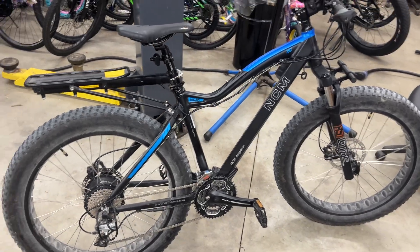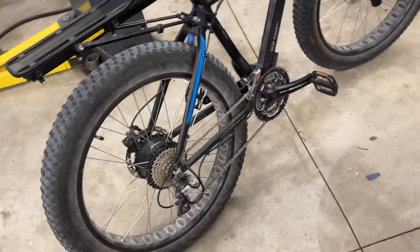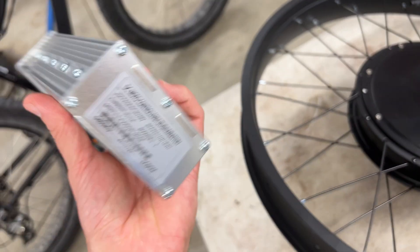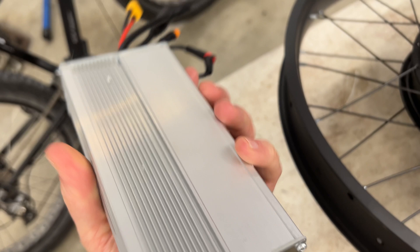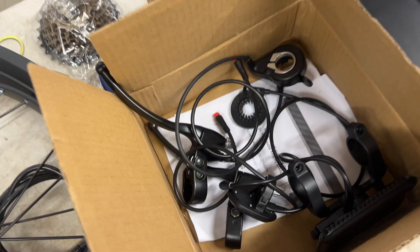Here we have the NCM Aspen Plus stock bike. It has a 500 watt rear drive motor and we're going to upgrade it to 1500 watt with a 48 volt 35 amp controller. We've got a screen, pedal assist sensor, and throttle. We're going to try and keep the stock throttle because it's better.